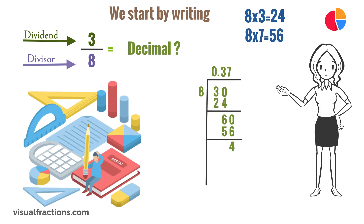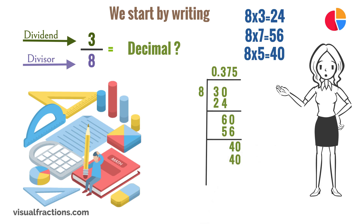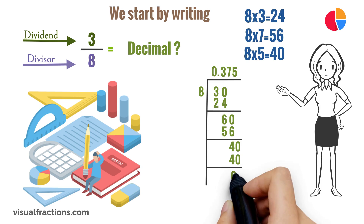We bring down the last digit, which is 0, and write it next to the 4 to get 40. We ask ourselves again, how many times does 8 go into 40? It goes into 40 5 times, so we write a 5 above the 0 and multiply 8 by 5 to get 40. We then subtract 40 from 40 to get 0.